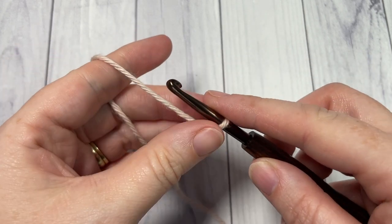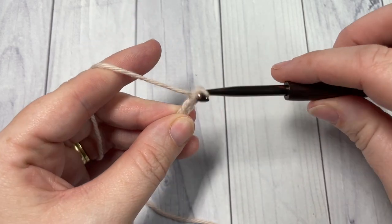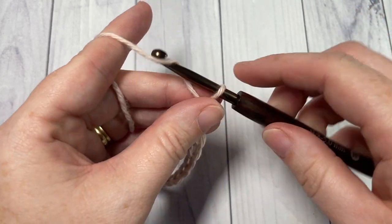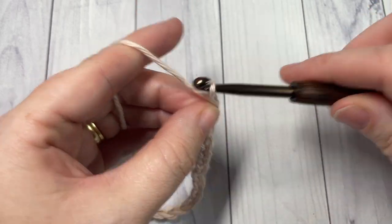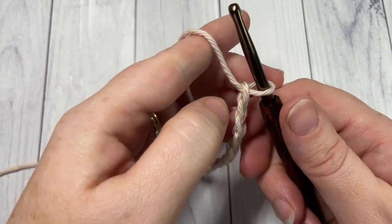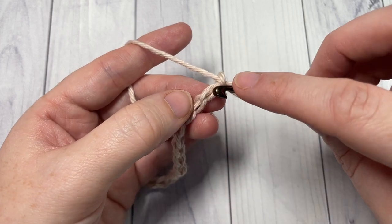We'll begin by working a foundation chain, which can be any multiple of stitches plus one. I'm going to crochet a little swatch here — multiples don't matter — and then chain one extra for the foundation chain. You're going to begin Row 1 by working a single crochet into the second chain from your hook.